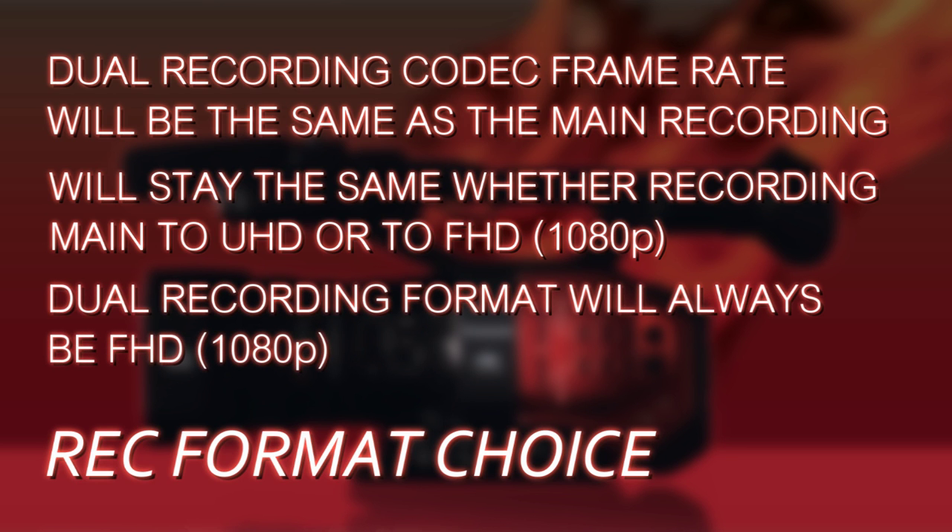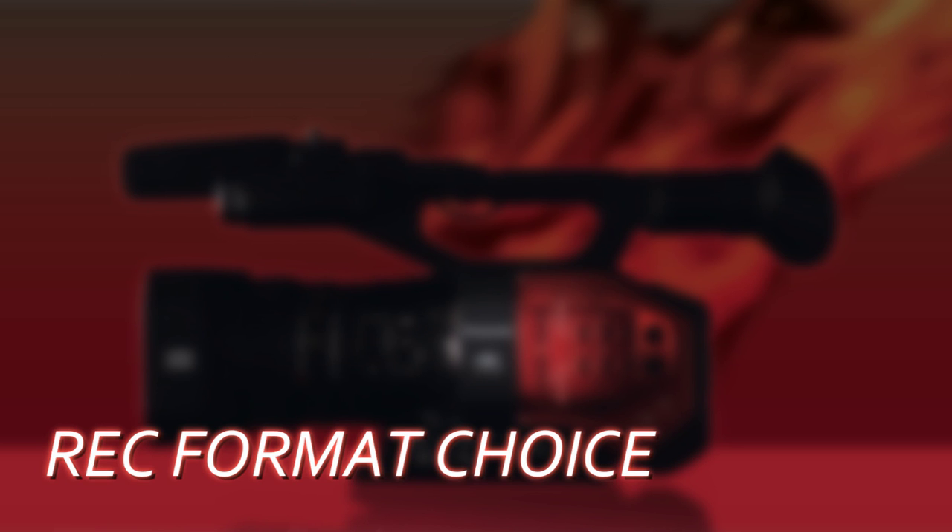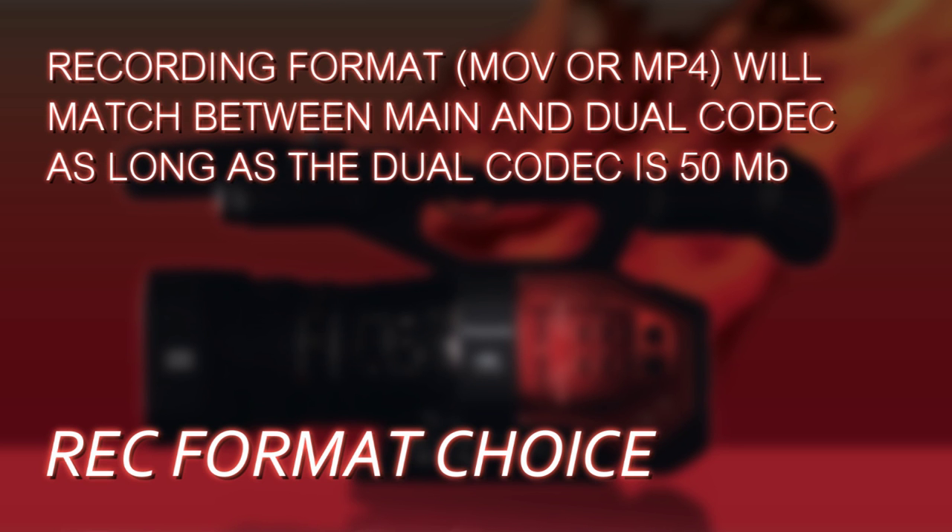Your dual codec recording is always going to be FHD — so whether you've chosen UHD or FHD for your main recording, your dual codec will always be FHD. Regarding file format: you can choose MOV or MP4 for your main codec, and generally if your dual codec is at 50 megabits, the file format will stay the same. So if you chose UHD 24p in MP4, your dual codec will be FHD 24p in MP4.